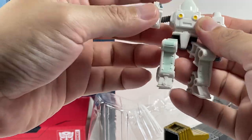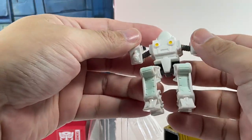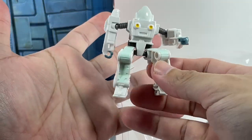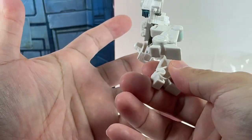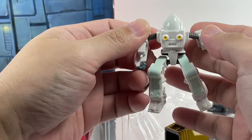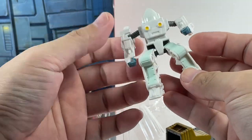Can he transform into his guns? He can't. Don't really need him transforming — he just needs to look like Daniel Witwicky in his exosuit. Super cool. This is the best part of this set, I believe.